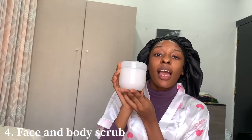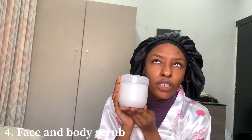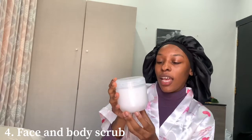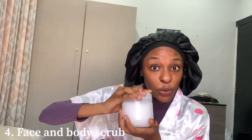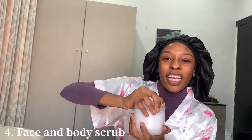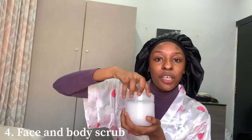This is my face spray — I spray it when I wash my face. Actually, I spray it when I don't wash my face too. Then this is my body scrub. It's looking very creamy and white — the one that just finished was brown.